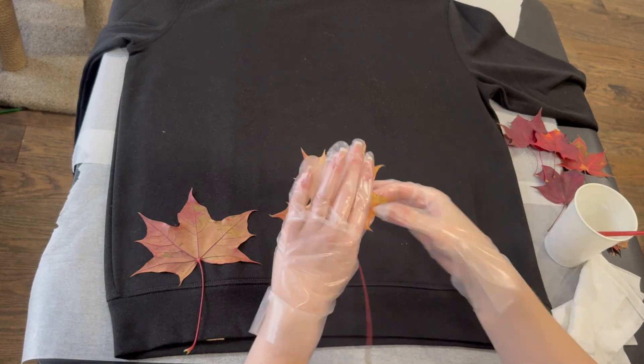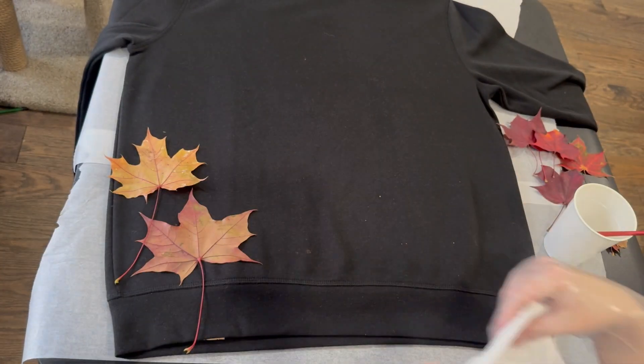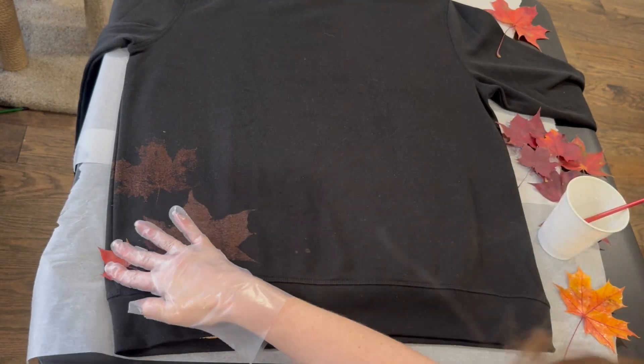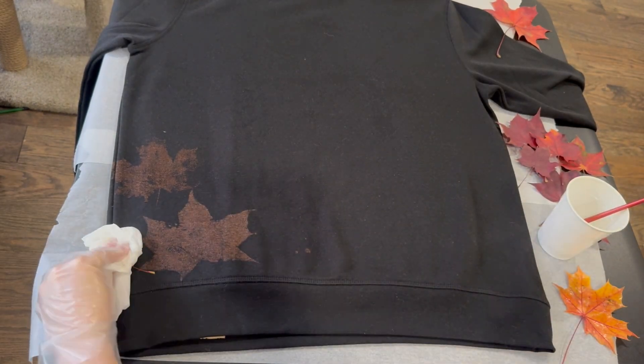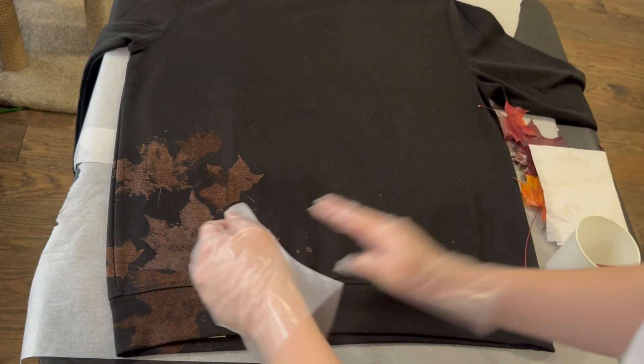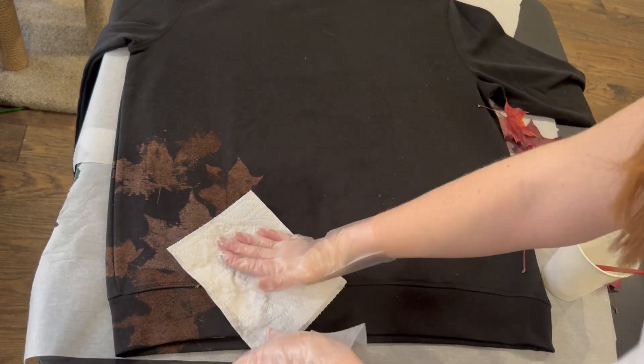Now generously spread some bleach all over your leaf, press it down on the sweater, and I'm using a little piece of paper towel to make sure I get it pressed really nicely onto the sweater without leaving any fingerprints of bleach. Go ahead and slowly work on your design.